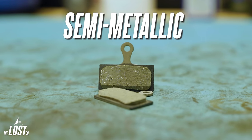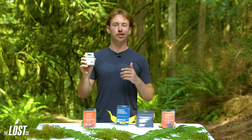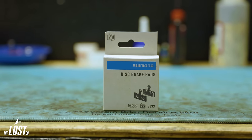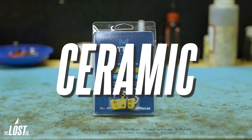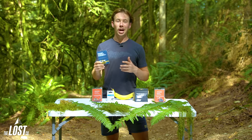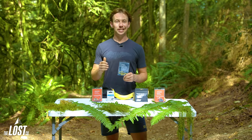Semi-metallic pads are a combination of organic and metallic pad material bonded together with resin, trying to combine both of their best qualities into one super pad. Each brand of semi-metallic pads is a bit different because they have different ratios of organic fibers and metallic bits, so they'll all feel a little bit different on the trail. Ceramic pads are a more niche type, made of a really similar material to ceramic pots, but quite a bit more dense and durable. They've also got super fine copper fibers embedded in them to help increase friction and heat dissipation.